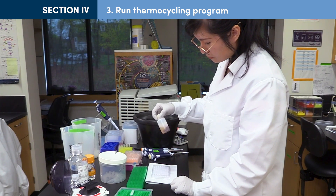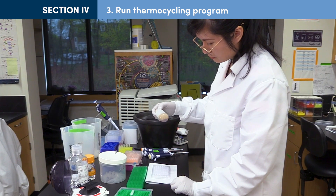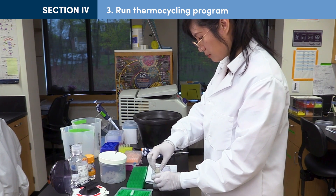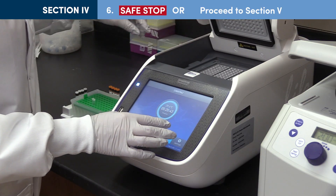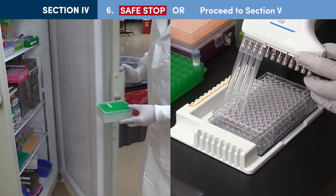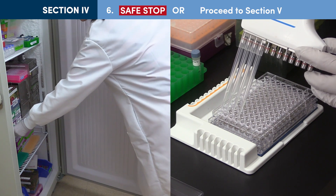If you will be proceeding directly to the next section, at this time warm up Ampure beads to room temperature for 30 minutes. After the thermocycler program is complete, samples may either be stored at minus 20°C or you can proceed directly to final cleanup.